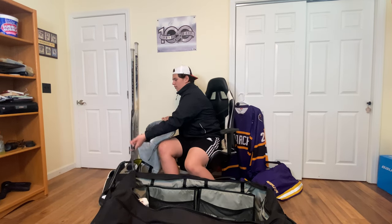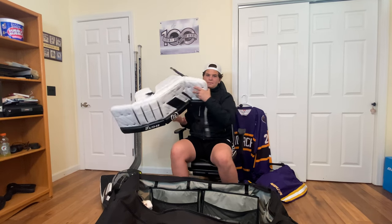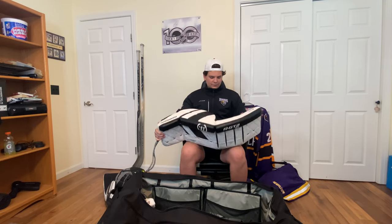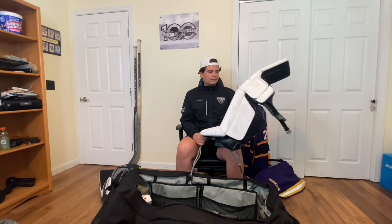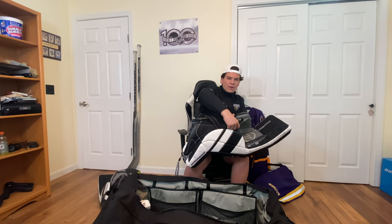Next, we got the pads. So the pads are the RGT2s. These things are way too broken in, as you can see. They're really flexible, but that's fine. They're getting a little old, but they still work. As I said, I go one D loop, this strap down. And then I have the Trav Speck Pro Aces, Bestini 29, LA Kings colors. Two of them, obviously.